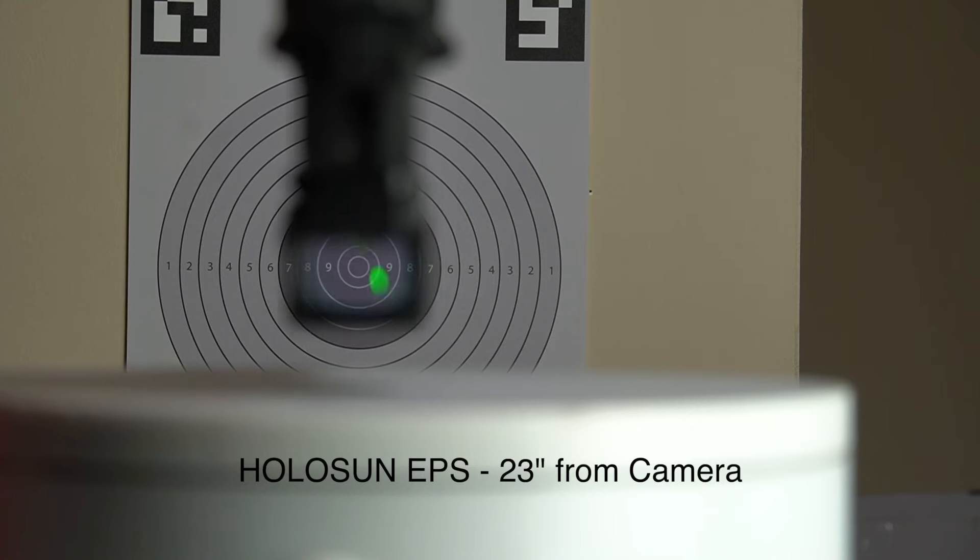With its competitor — I'll say 'full moon' is the competitor — I was able to move the dot all the way out to like the six and a half ring on my Mantis target before I ran out of optic window. That is a really, really big deal.